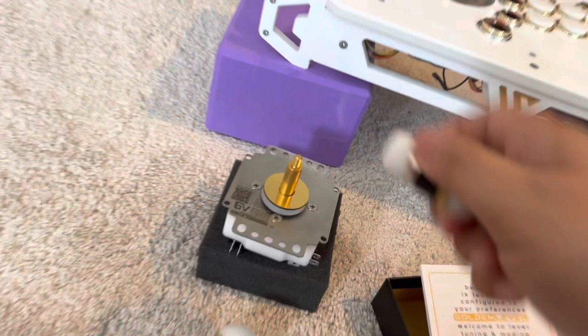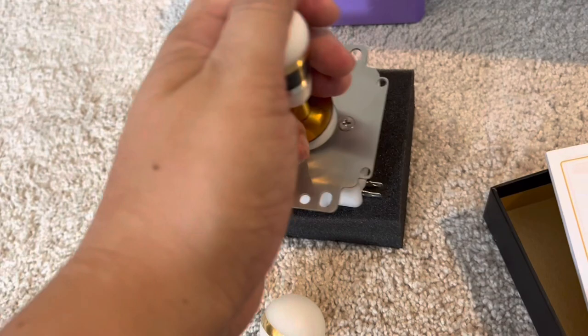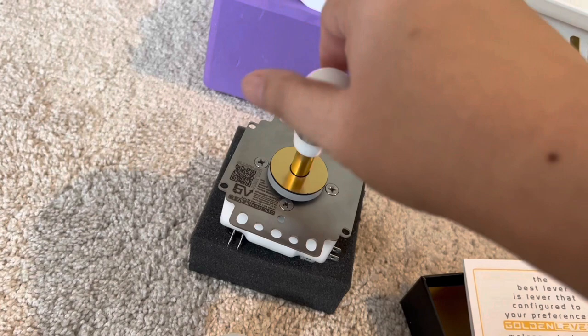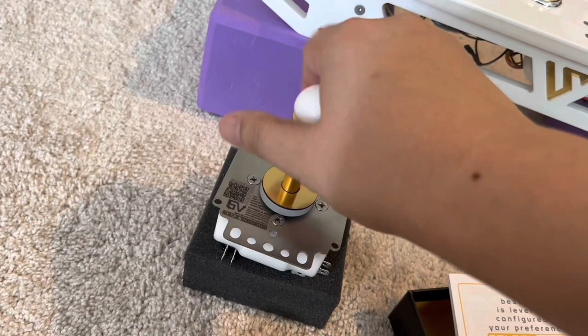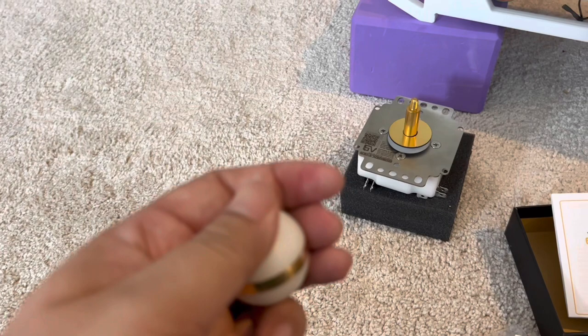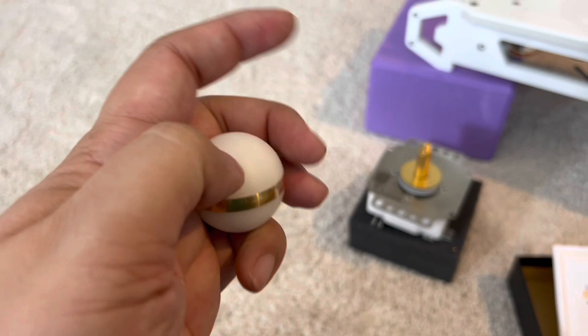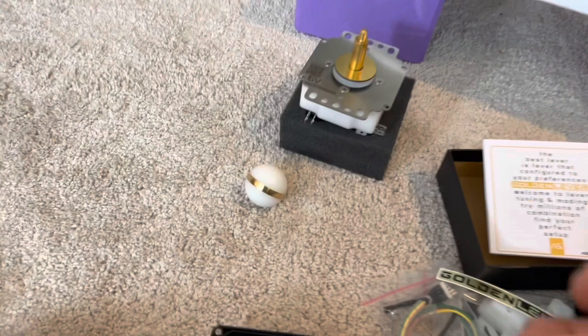This is a standard-weighted bat top. Without using the washers that come with it, it's going to sit pretty low. Bat tops are really good. I encourage you to spend a couple days trying out the bat top after you've gotten used to the Golden Lever. The bat top has some distinct advantages and you're going to learn different techniques. With a ball top, we're used to wedging two fingers around the shaft. My grip is like this, using my thumb to manipulate some things and tapping directions.